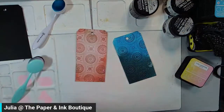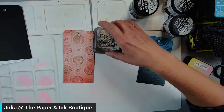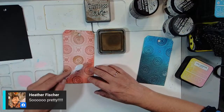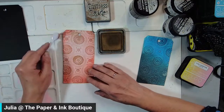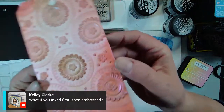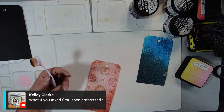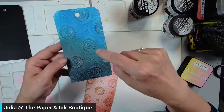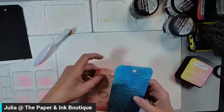Now that I'm looking at it really close, I did add a little bit of brown — the distress oxide, Gathered Twigs — and I just went over some of the edges to pick up that brown. You can ink first and then emboss — you certainly can, you just get different tones. When inking, the raised edges will grab more of the ink than the lower ones. So I usually like inking after, but you can certainly do it the other way as well.